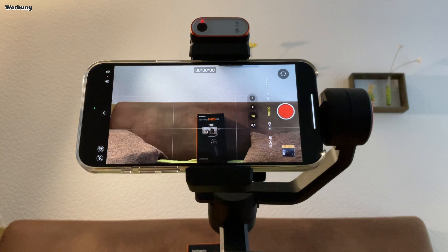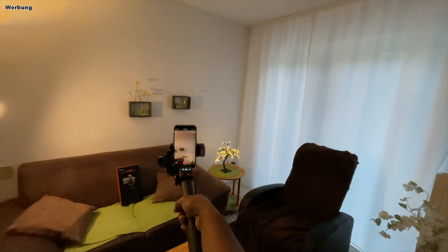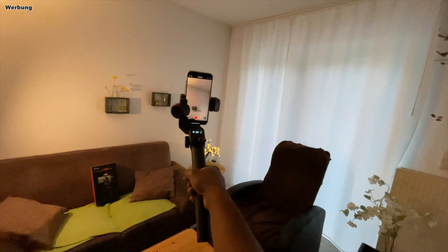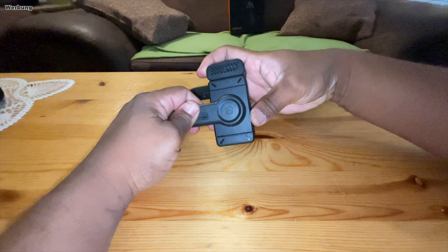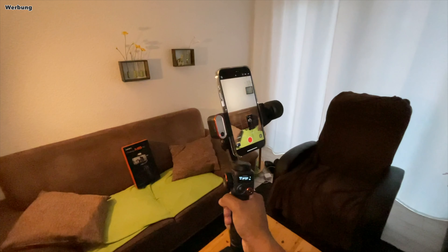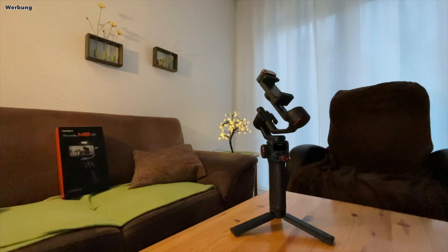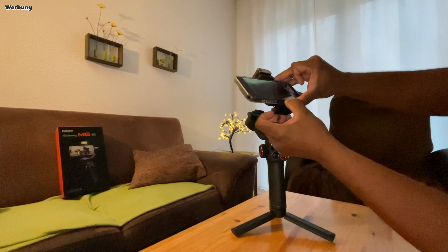Solltet ihr mal eben kurz was senkrecht filmen wollen, könnt ihr den Gimbal einfach seitlich kippen. Dann richtet sich das Smartphone senkrecht aus und ihr könnt filmen, während ihr den Gimbal wie eine Taschenlampe vor euch haltet. Allerdings ist dieser Modus nicht sehr komfortabel und erlaubt nur seitliche Bewegungen, kein Auf und Ab. Will man mit allen Features senkrecht filmen, muss man dieses Gelenk ziehen, drehen und einrasten lassen – wohlbemerkt bei ausgeschaltetem Gimbal. Also entscheidet euch vor Start des Gimbals, ob ihr waagerecht oder senkrecht filmen wollt. Da man in der Regel immer dasselbe Gerät nutzt, ist das Ausbalancieren auch nur beim ersten Mal nötig. Der Gimbal ist also ruckzuck einsatzbereit.